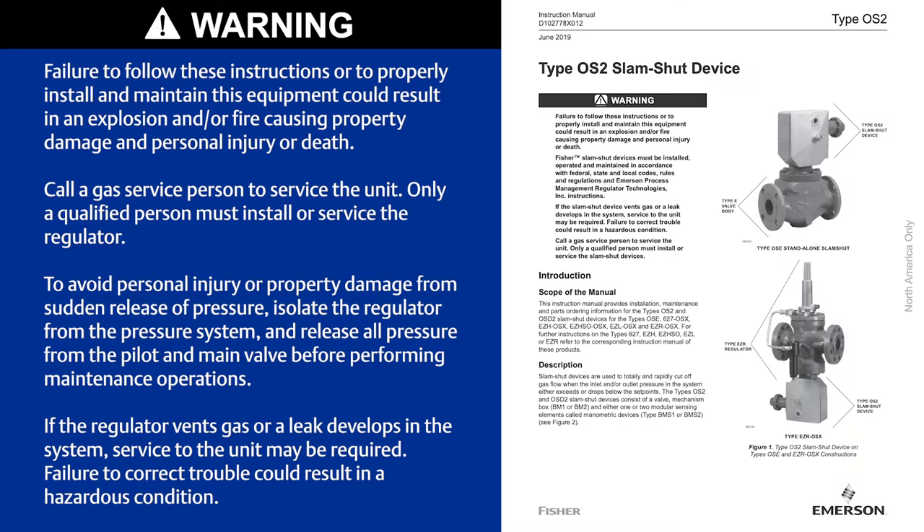Before performing any work, always be sure to read and follow all safety precautions as they are outlined in the instruction manual.